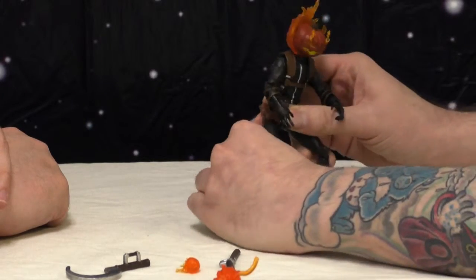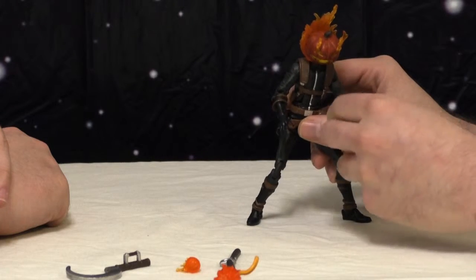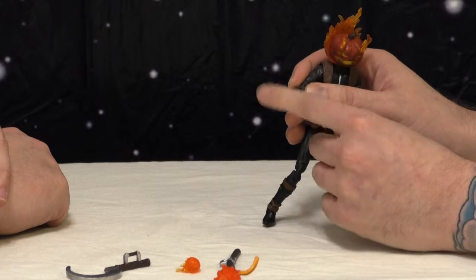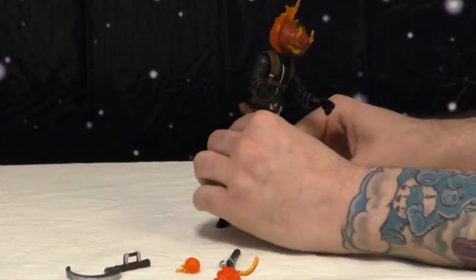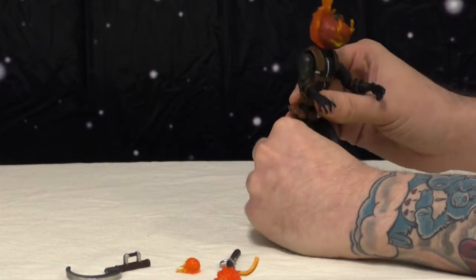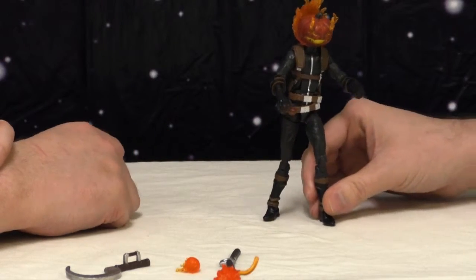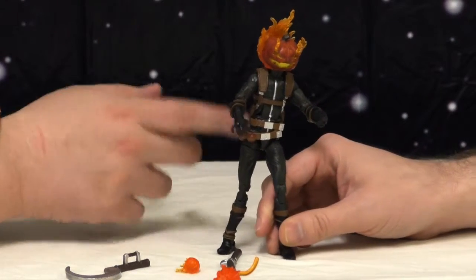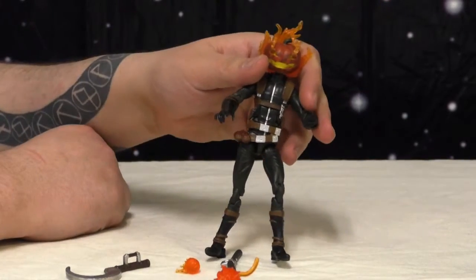His head is so big he's top heavy — he needs that boot articulation to get into a wider stance to distribute the weight, because his legs are sculpted so funky he can't get into a good stable stance. Mine is a little looser than yours so I have more problems. These joints are loose — it's not the end of the world, but I'm surprised he doesn't have wrist articulation. This was a money-saver body reused from before; they cut out articulation points to save money because there was a lot of new sculpting going on.